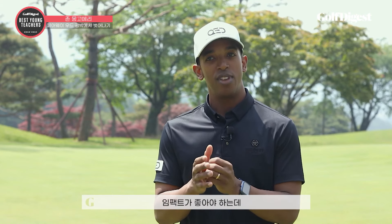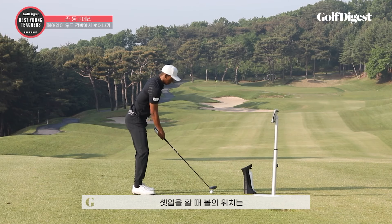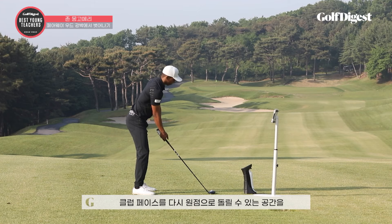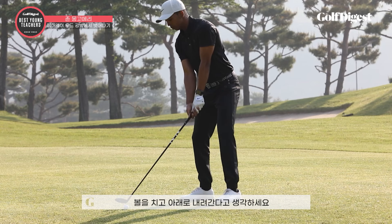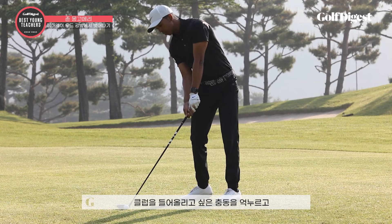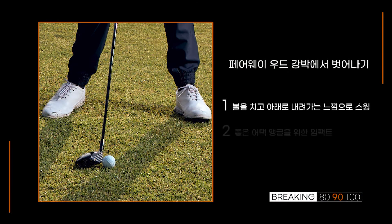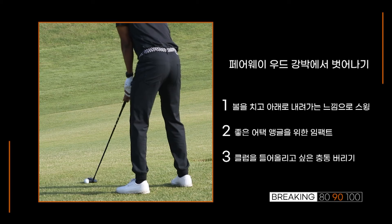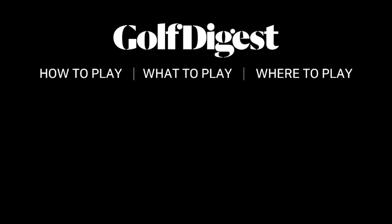In order to hit a good fairway shot, you must have good contact, and that will come from a slightly negative attack angle. When you're setting up, make sure that your ball position is just forward of the middle. It gives you a little bit more room to get the club face back to square, but then you must think to go down and through the golf ball just a little bit. Try to resist the urge to lift and try to launch it higher into the air — that will only cause mishits.